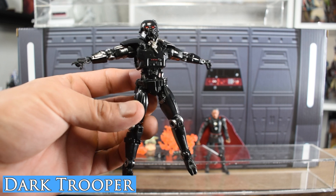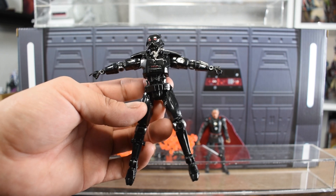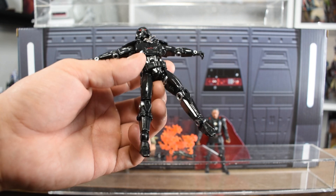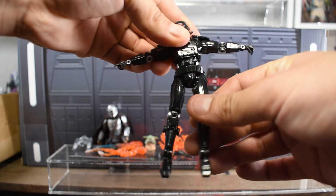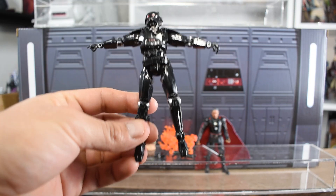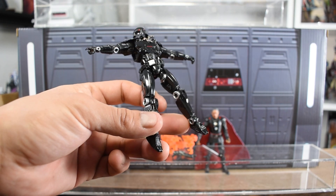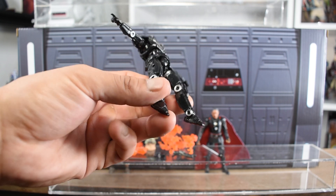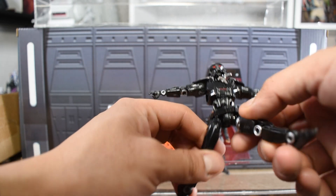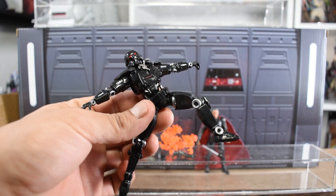Articulation for our Dark Trooper — look at how shiny he is. He's got great shoulder articulation with butterfly joints, as well as elbow joints, wrist joints, and down to the hips. He's got some really nice hip articulation and can fully rotate. He's also got thigh joints, hip joints, knee joints, and ankle joints. He does not have rocker ankles because of the robot build, but he does have very good thigh articulation where you can really get his knee moving to get some better leg articulation.